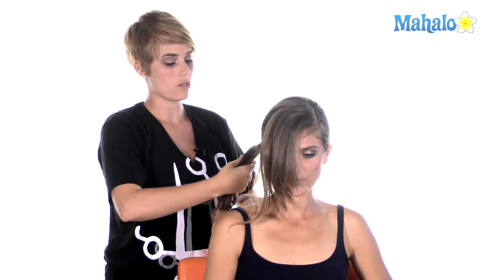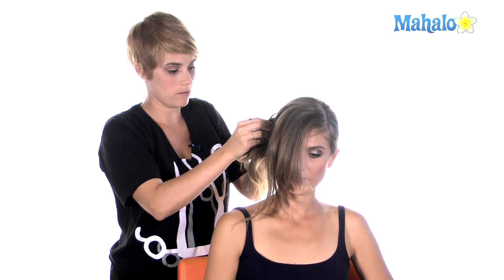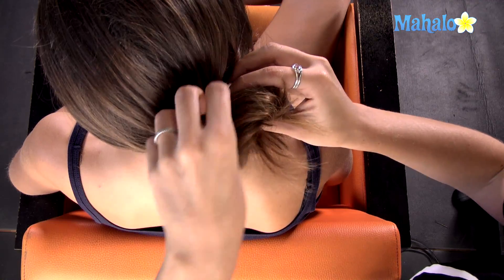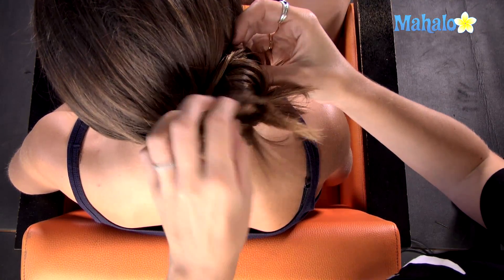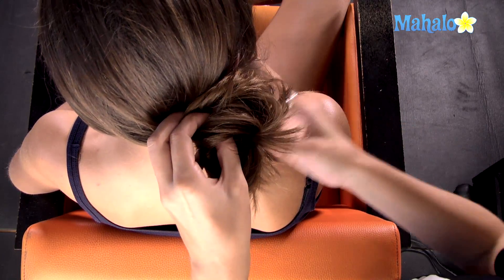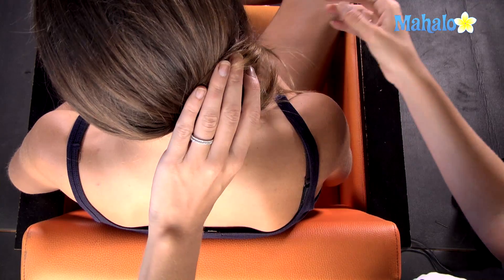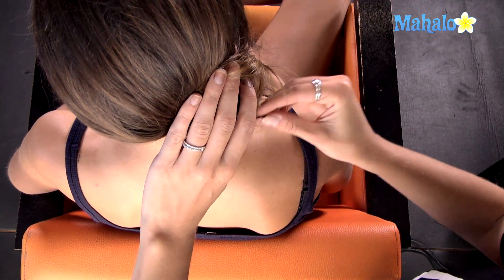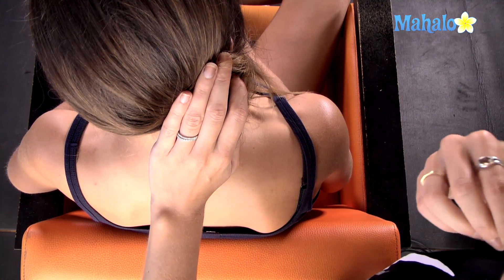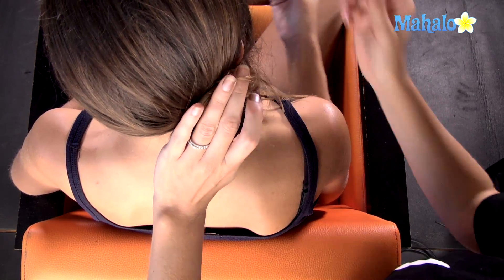What you want to do is just wrap the hair around the ponytail that you just created. You want to make sure that it's big and voluminous so it doesn't look like you have five strands of hair. So I'm going to go ahead and secure the bun by using bobby pins and locking them into place perpendicularly in an X.